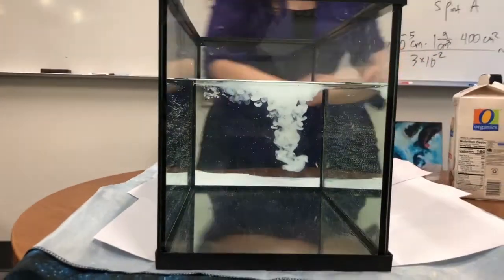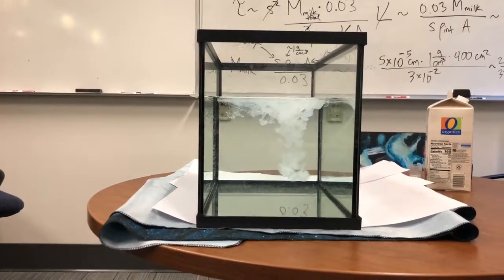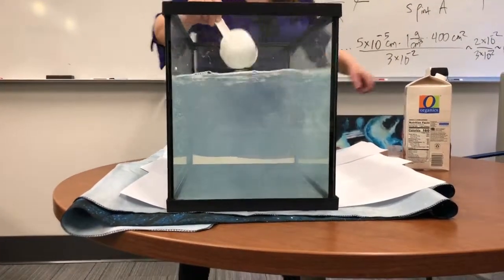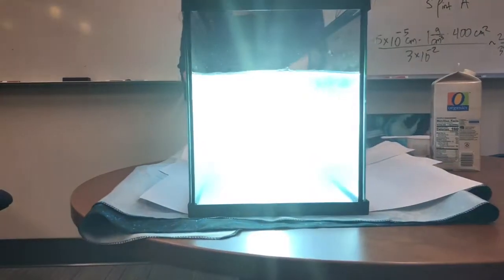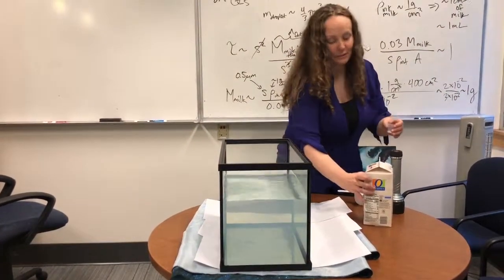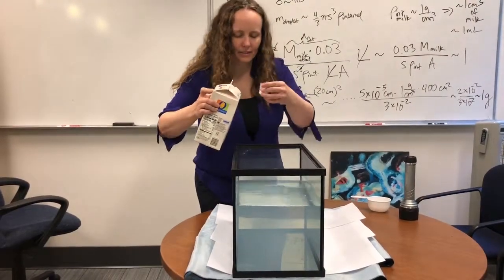Does it look like anything yet? Nope. So maybe optical depth one wasn't quite enough, or maybe we're off by a factor of a few in our calculation — that often happens. Let's try putting in a little bit more.